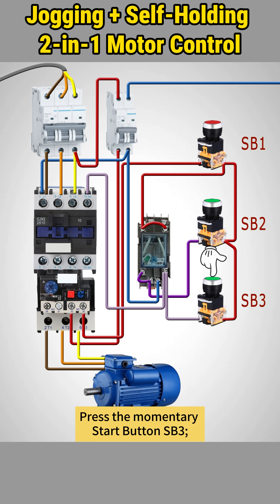Here's how it works. Press the momentary start button, SB3. The motor starts, but only while you hold it. Releasing the button stops the motor immediately.